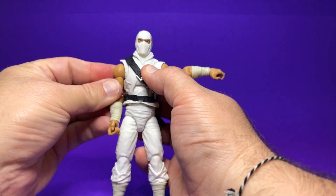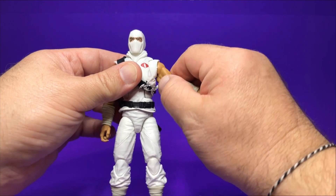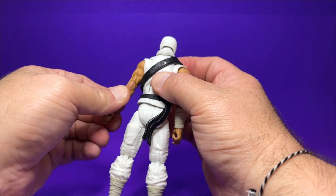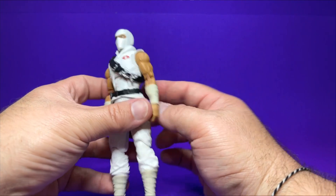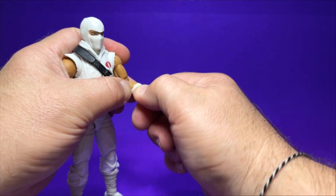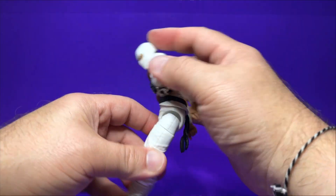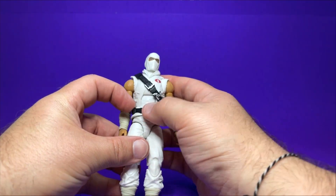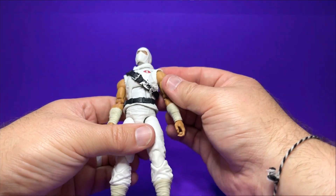He does have the upper bicep swivel, double jointed pinless elbows — which is really cool. You can see the difference in the elbows I mentioned earlier: it's a little noticeable from behind but not so much from the front. He has a swivel at the top of the wraps and a hinge and swivel at the wrist. As far as his ab crunch goes, he can only bend forward a small amount — not great for a ninja — but he can bend back a ridiculous amount. He has an upper and lower torso joint with a waist swivel, a drop down and upper thigh cut, and double jointed pinless knees.